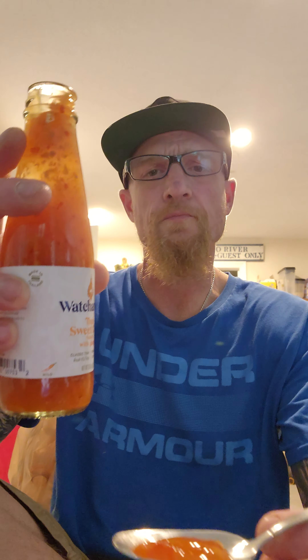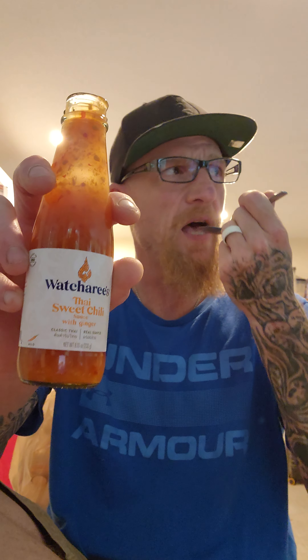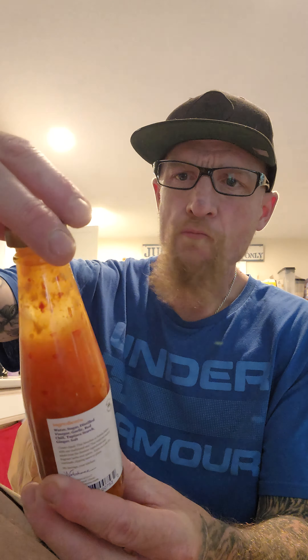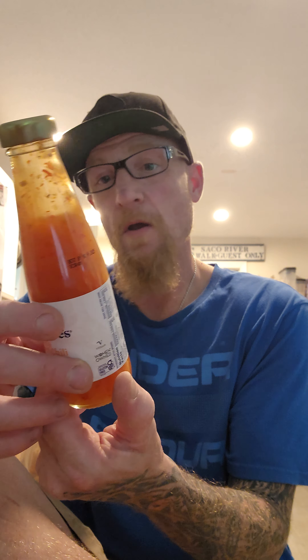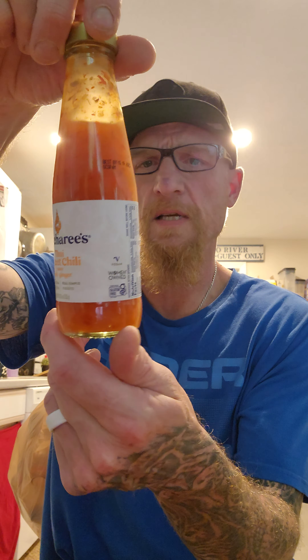We're having kielbasa tonight, so this might go well with that. A little tingle for heat — I'll give it a 0.1 out of 10 for heat, just because there's a little tingle from the red chilies. I recommend this flavor. I'll give this an 8.6 out of 10 for flavor. Very good. I'm going to enjoy this on probably tonight's meal and definitely many more meals later.